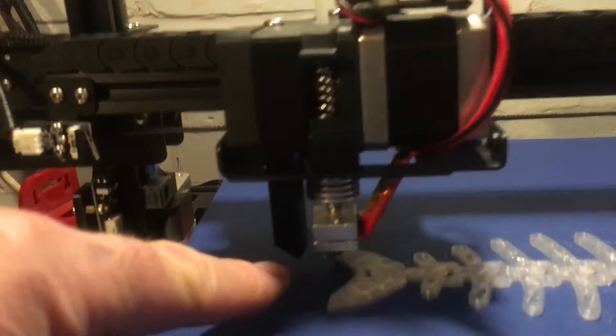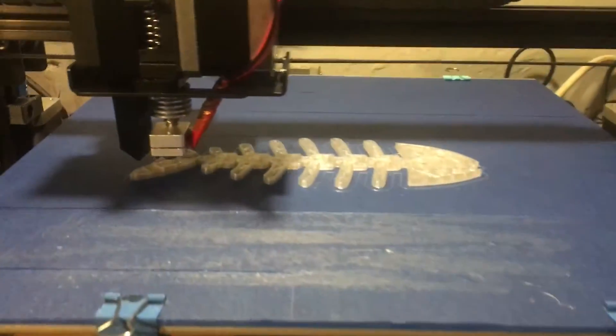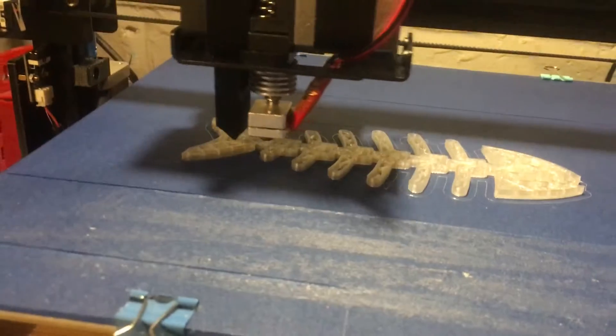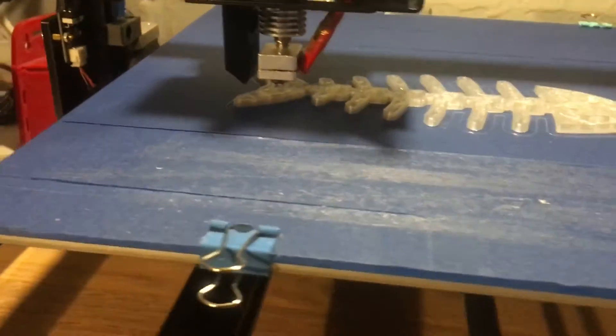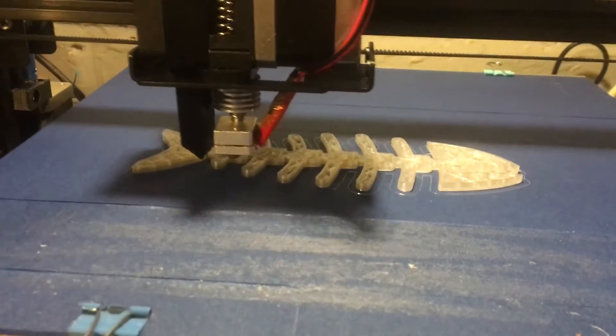It does have a filament cooler which does work in the slicing software. It's currently running at 50%, so prints are coming out quite well.